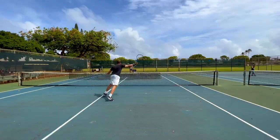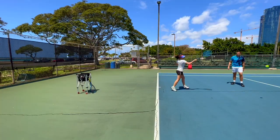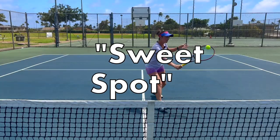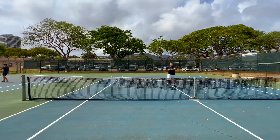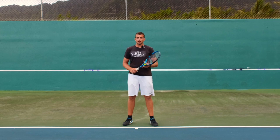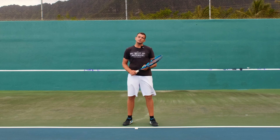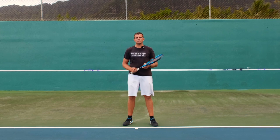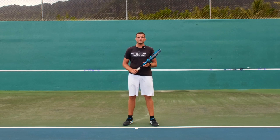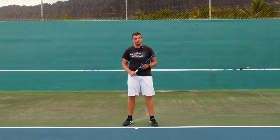Welcome to Revolutionary Motion, where we show you tennis from a different perspective. We all have probably heard the word 'sweet spot,' and lots of tennis players are striving to hit the ball in the sweet spot all the time. Now I'm going to explain to you why you shouldn't always aim to hit your balls in the sweet spot.